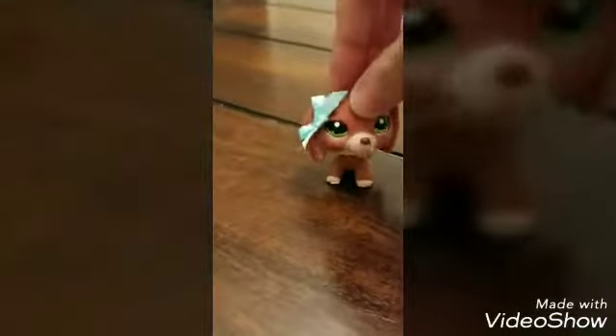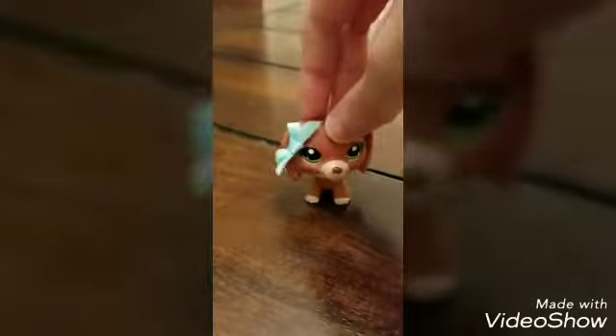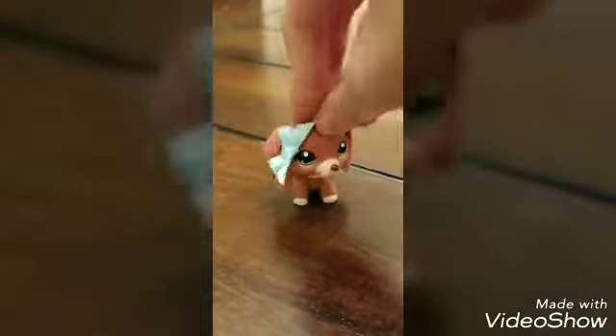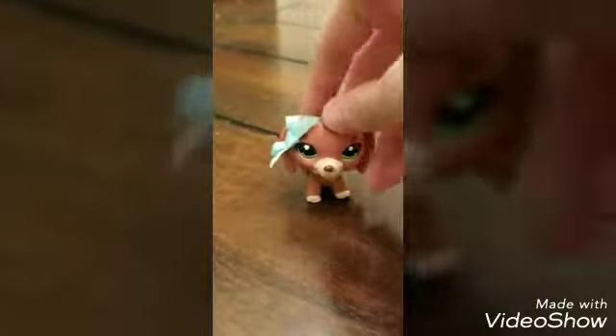Hey guys, it's pot time here back with another video. I'm sorry that I'm really quiet, it's because my voice hurts and I'm sick. But that's okay — today I'm going to be doing the squishy freeze experiment.